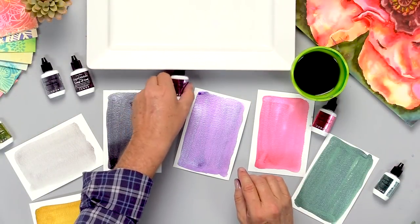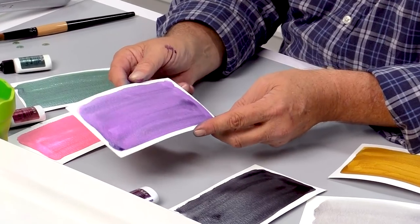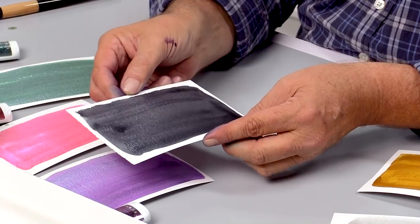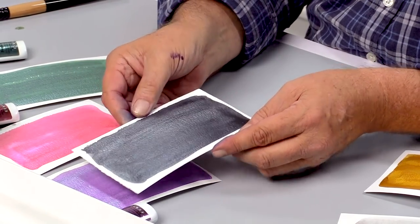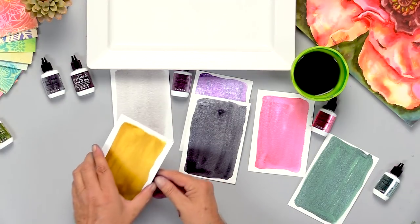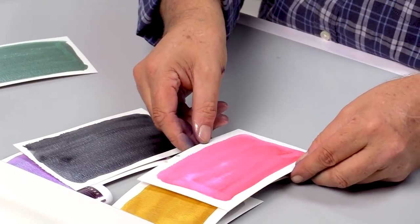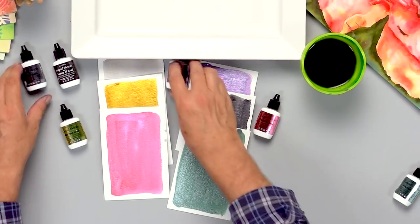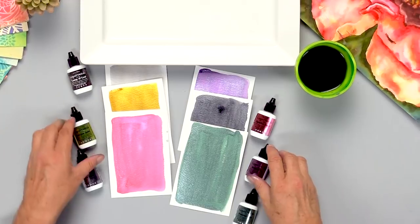Now that I have these dry, look at how shimmery each one is. Liquid metals Sugar Plum. Liquid metals Lump of Coal — it's opaque but still very sparkly. Liquid metals Silver Bell. Antique Gold. Sparkle Berry. And Frosted Pine. So there it is — holiday liquid metals. They're going to add a little bit of sparkle to all of your holiday creations.